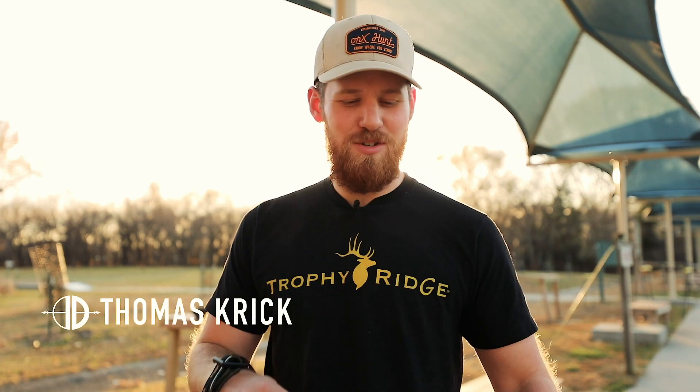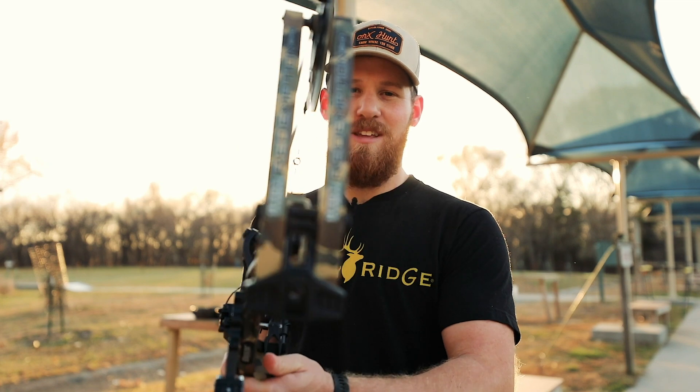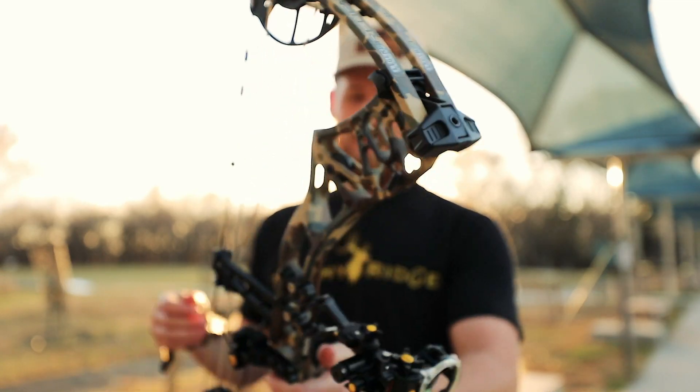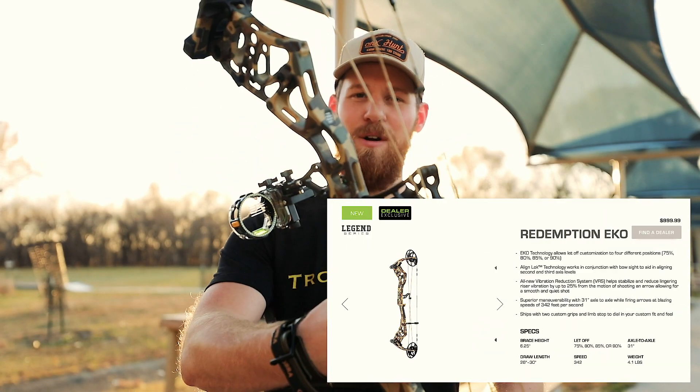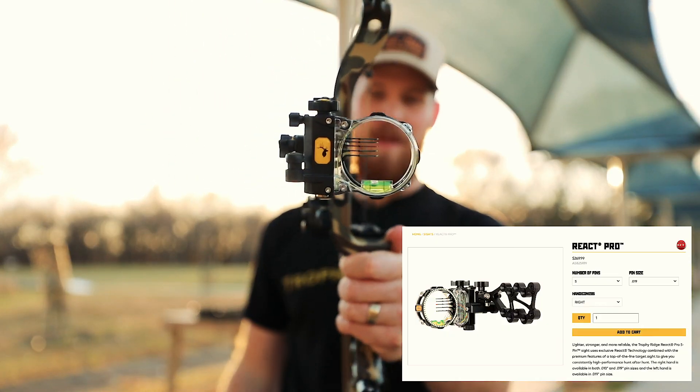Hey everybody, I'm Thomas with Identical Draw. Today I'm shooting the brand new Redemption EKL in the Legend series with Fredbear Camo. It's an awesome bow. I'm going to show you how to sight in the React Pro 5-pin.